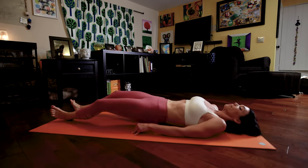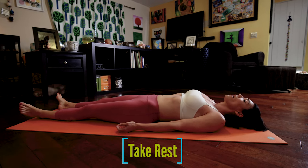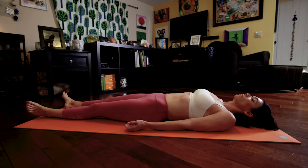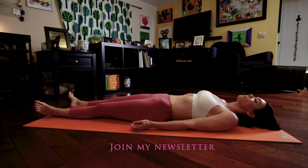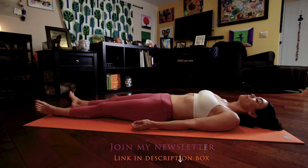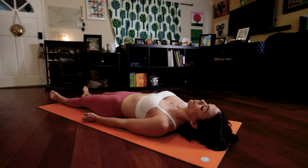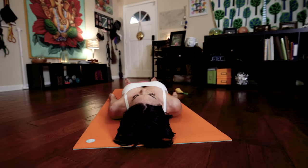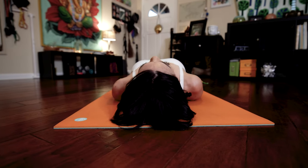For the next few minutes, just let your body completely soften into the floor beneath you. Return back to a natural rhythmic inhale and exhale. Really let your body grow heavy into the floor beneath you. This is where you truly reap the benefits of the practice you've just taken — where you really work to balance all of the energy that you've exerted and that you've gained.